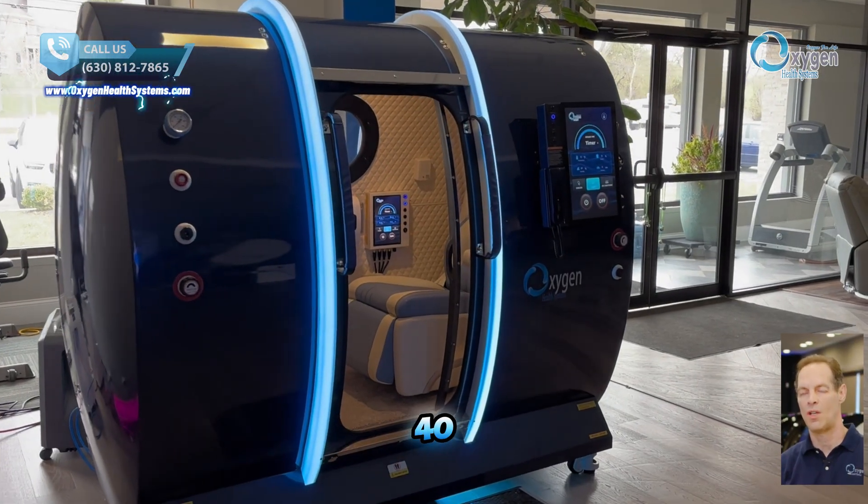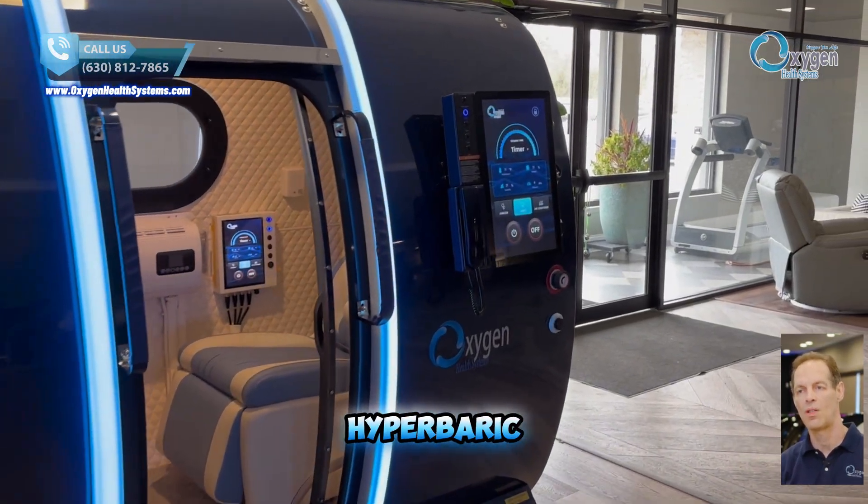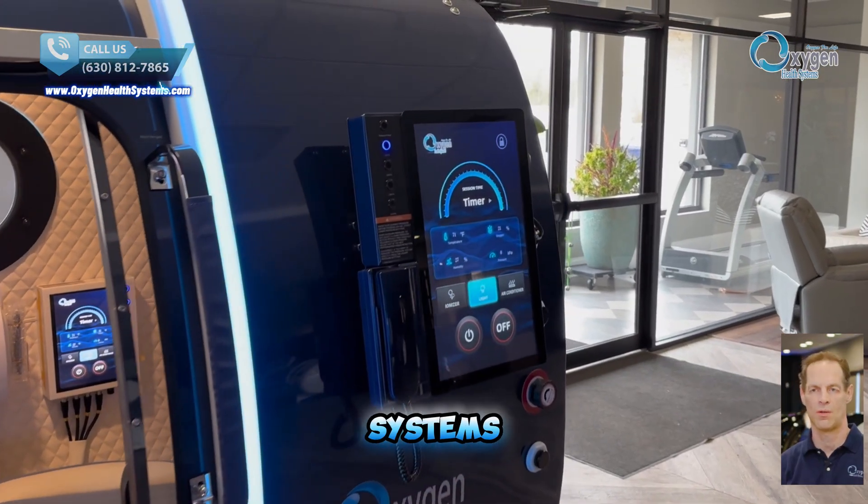We're excited to introduce the 40-inch executive multi-place hyperbaric oxygen chamber from Oxygen Health Systems.